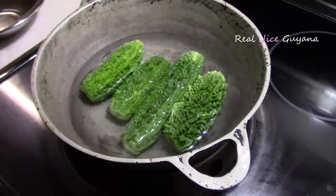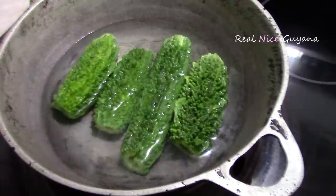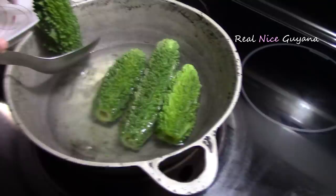So the first step here is to steam the karyla. We have heated some water here and we're going to add the karyla and let it steam for about five minutes. Okay guys, so the five minutes is up for the karyla — the bitter melon steaming is done now. So now we are going to take out this bitter melon here and set it aside.